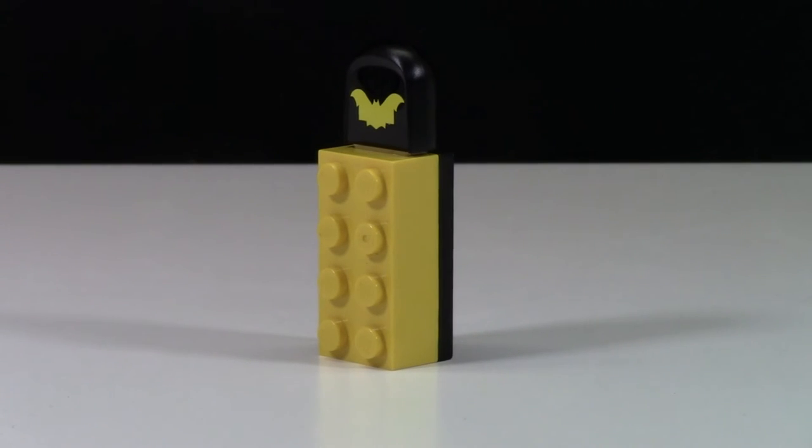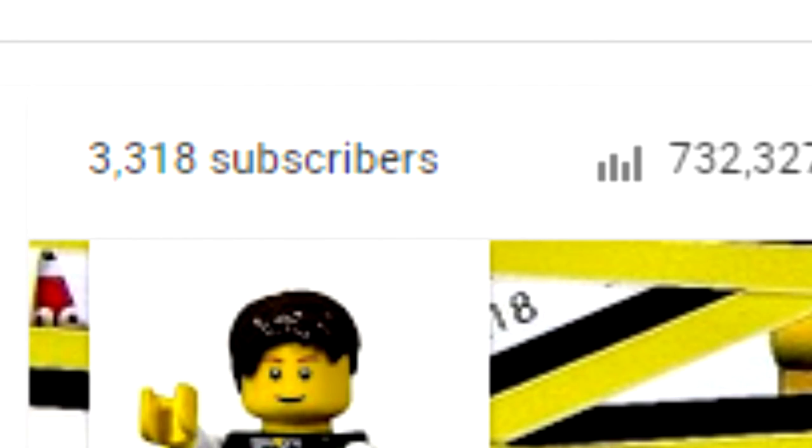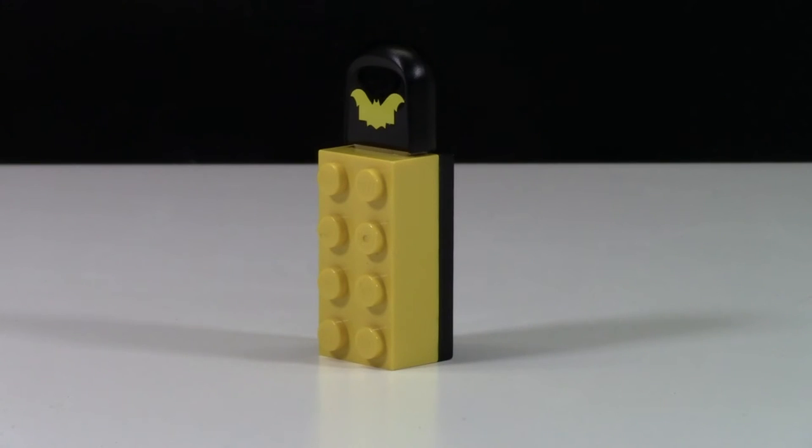What we'll do is combine the list together and use a random number generator to pick who won, once I hit 3,555 subscribers. At the time of filming this video, I have about 3,318, so that should not take long at all.